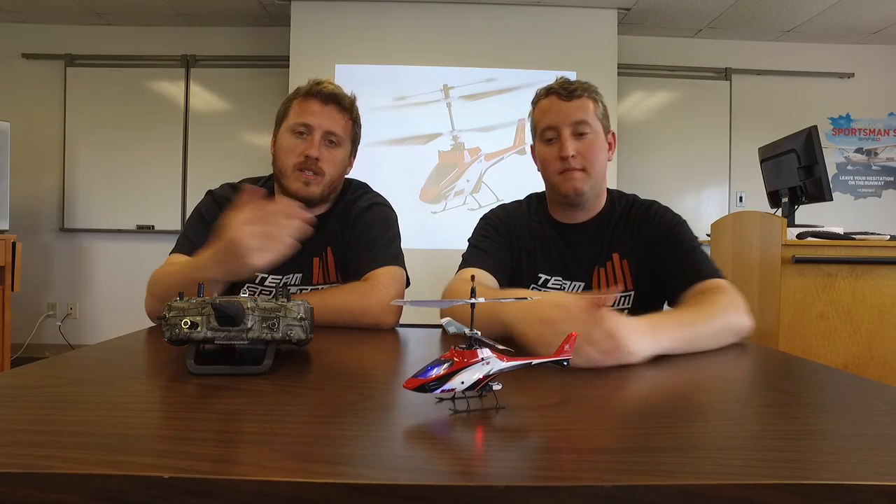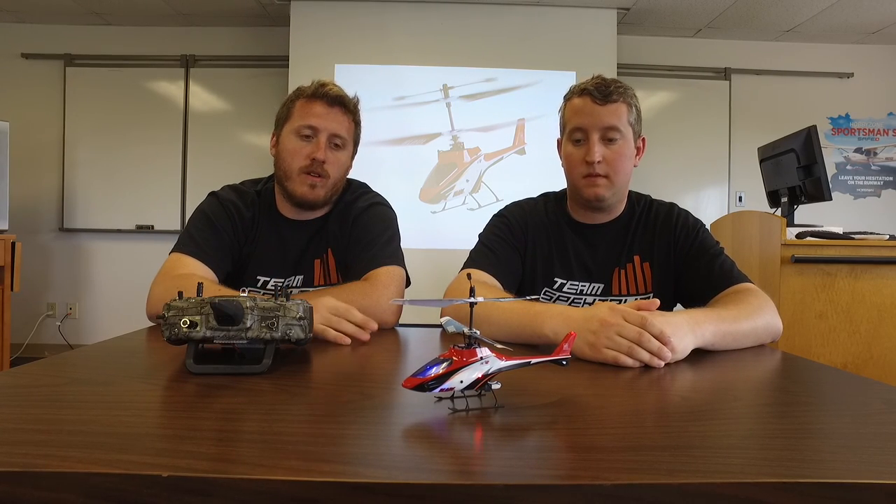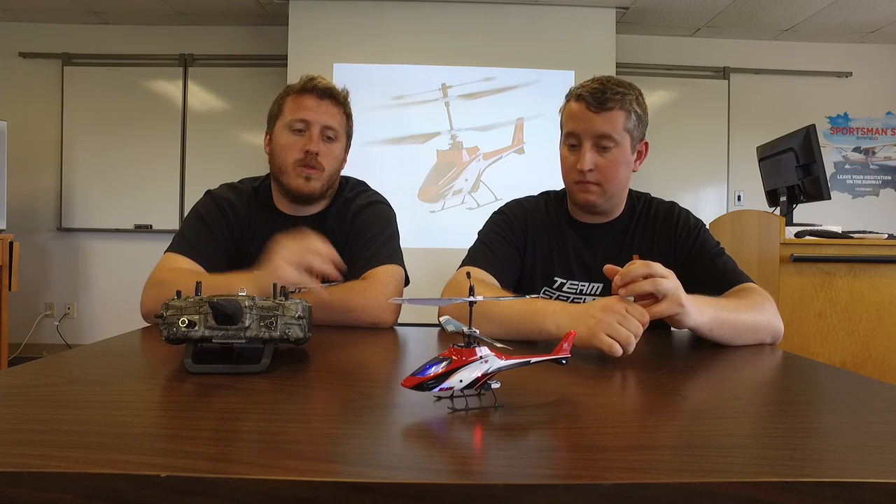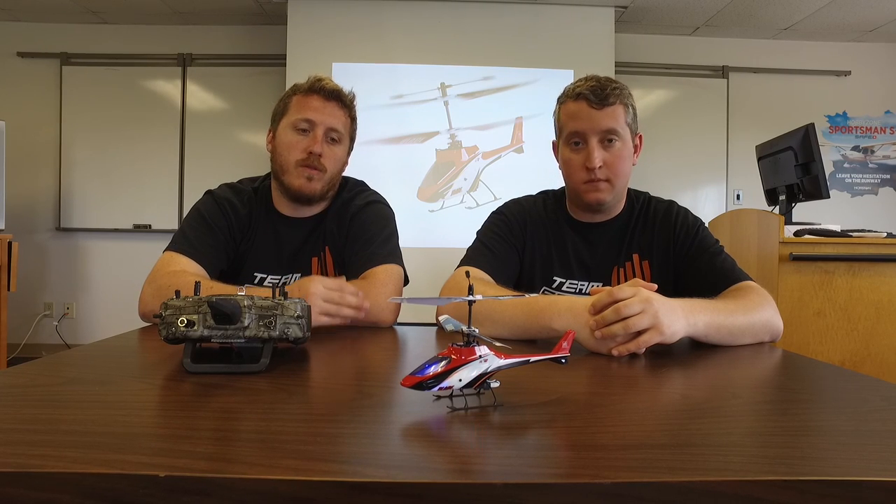Yep, it's a coaxial helicopter so the blades spin opposite of each other. Makes it super stable, and it has a 45 degree fly bar so it's inherently self-stabilizing. It has really cool LEDs, a really cool looking body, and like Steve said it's just been around for a long time. It continues to perform well, and that's due to it just being such a good product — the performance of the model for beginners is perfect.